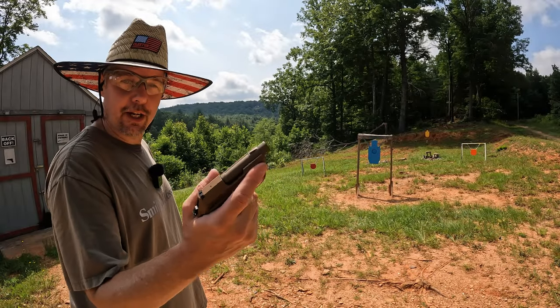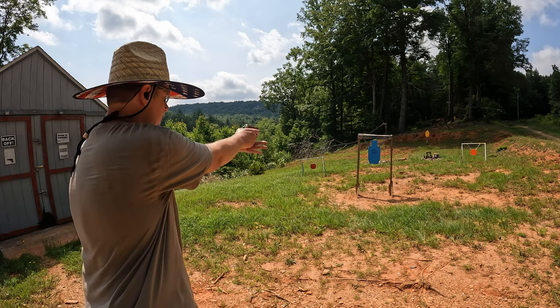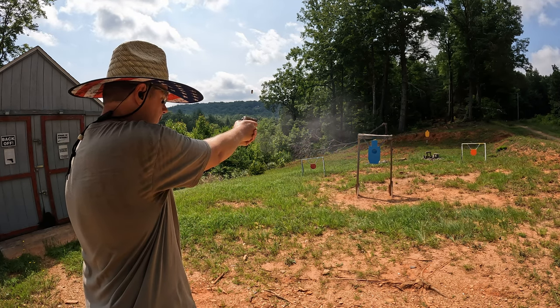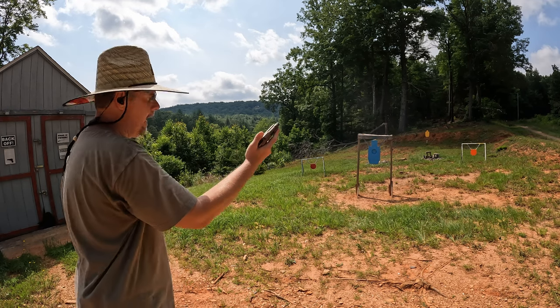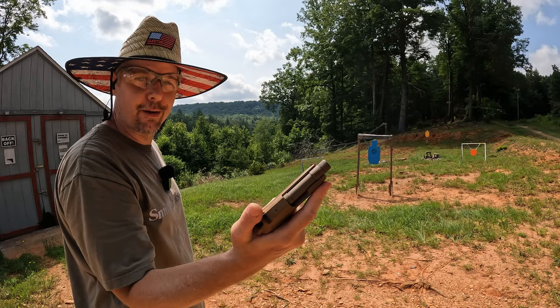We're out here at the range today to check out the 32 Auto Beretta Tomcat. So far so good — let's go check this thing out and run some more rounds through it.